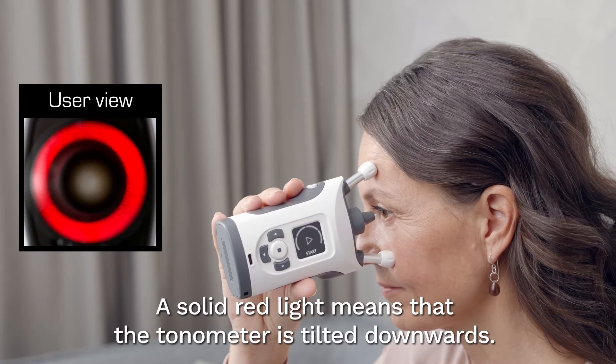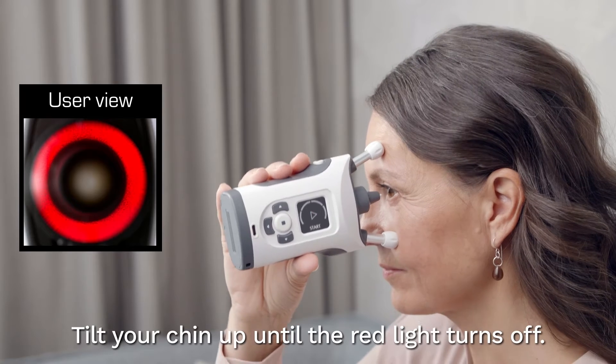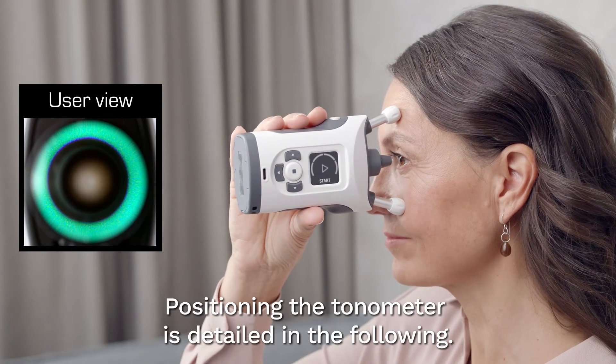A solid red light means that the tonometer is tilted too far downwards. Tilt your chin up until the red light turns off. Positioning the tonometer is detailed in the following.